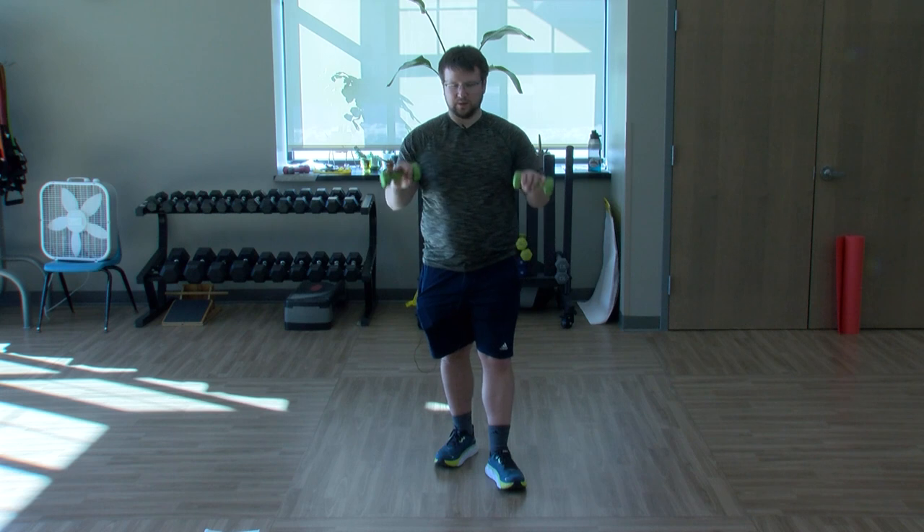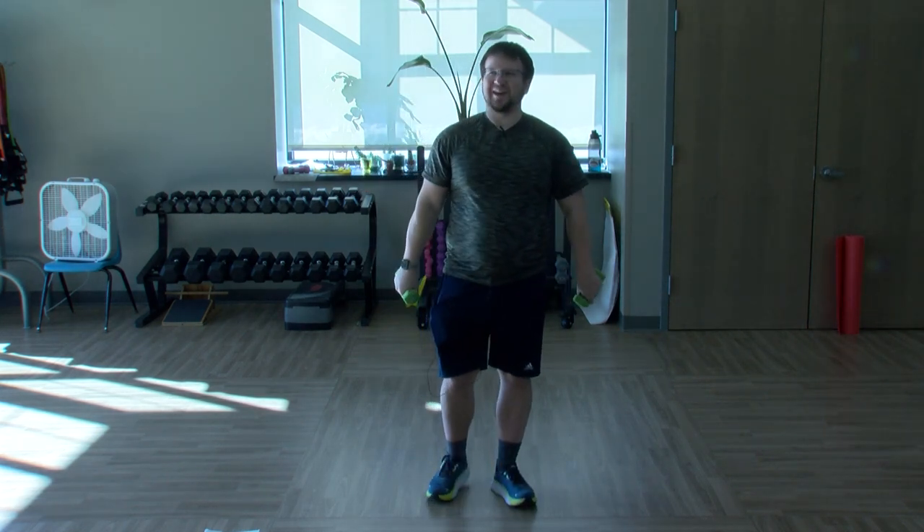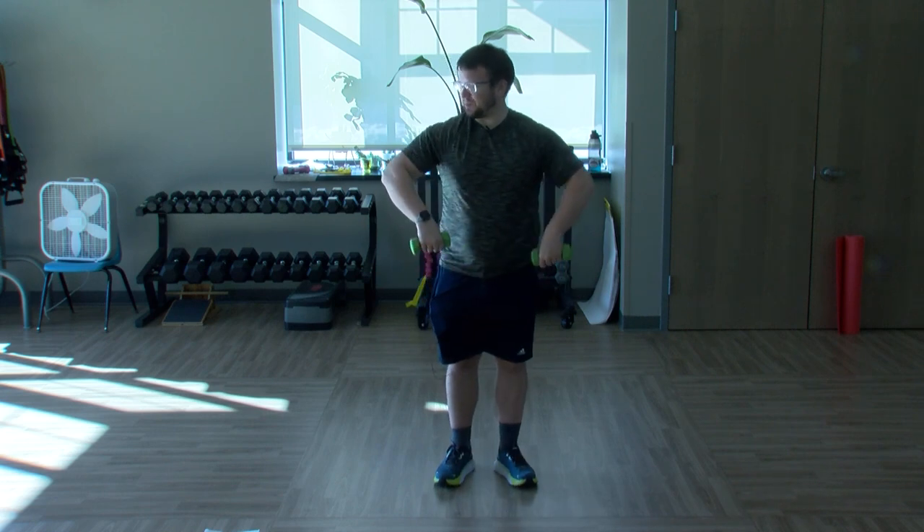Three, two, relax — bringing those elbows up to shoulder height, swing those weights out and back.